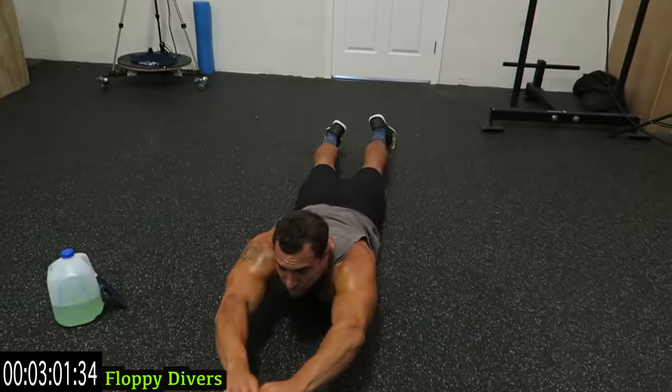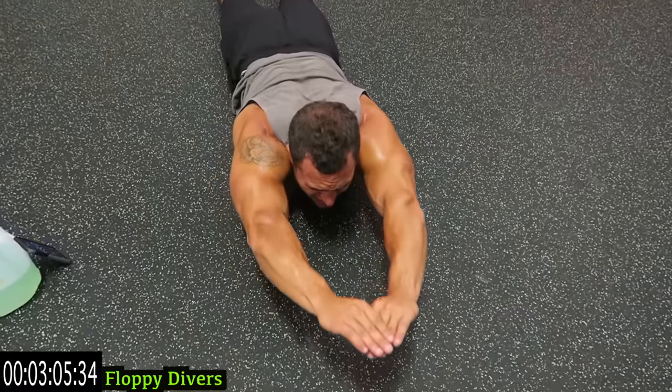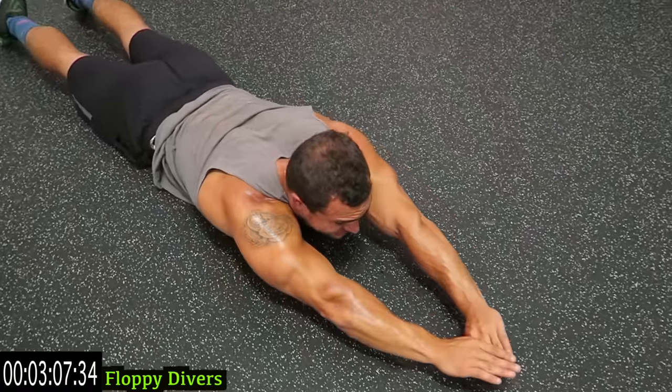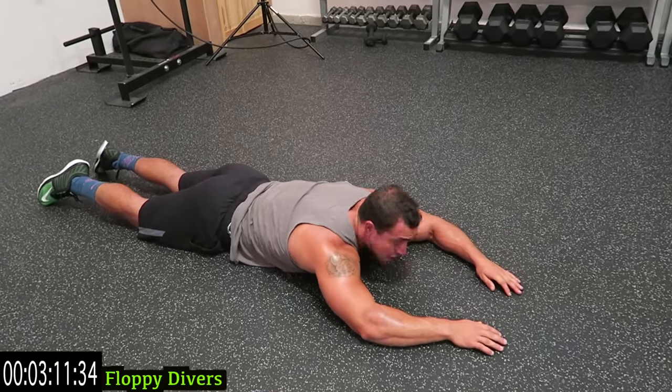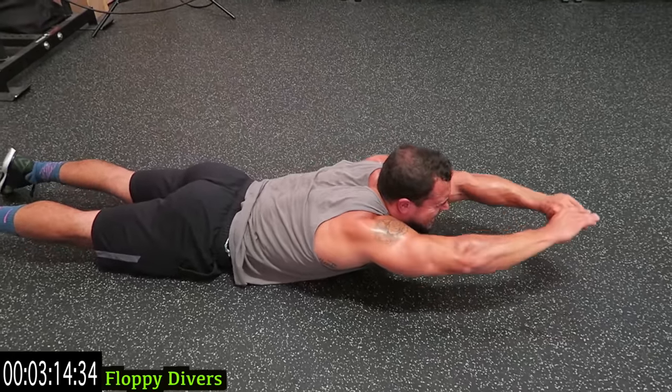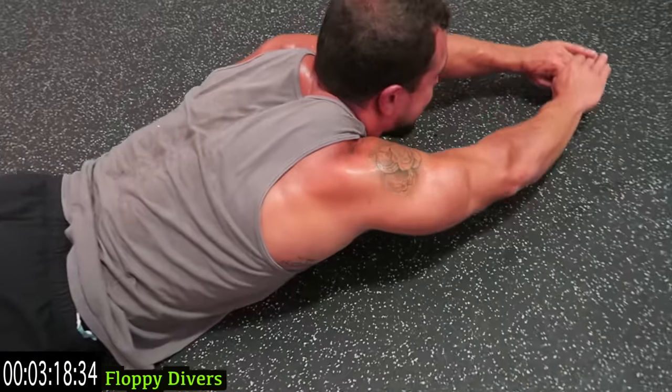On the ground quick — out in front. Floppy divers, extend as far as you can, ball up and down, hands together. Rest when you need it, shake it out. Get that neck still, get that chest off the ground, flap up and down.